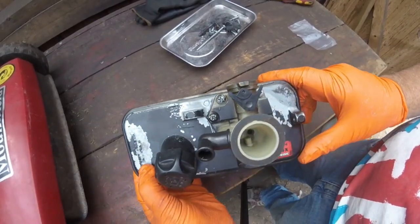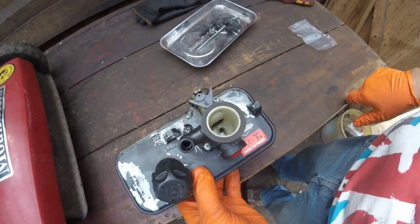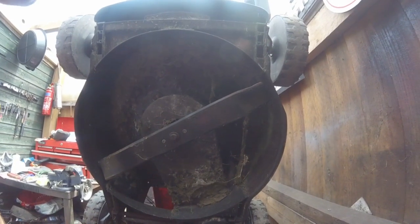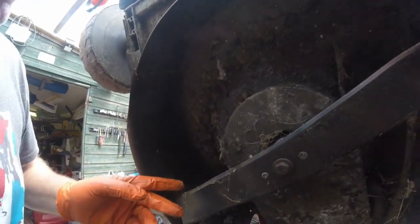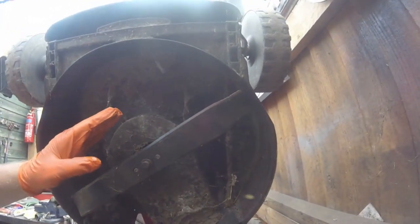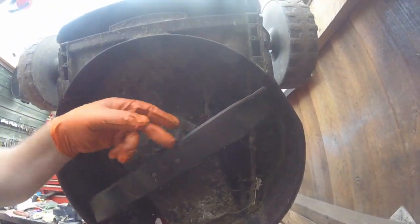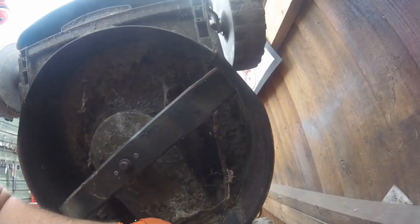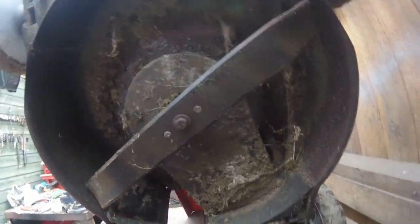Well, there you have it — it's all back in there, it's a lot more cleaner inside than what it was. We'll put this to the side for now and get on with the rest of the full service on this mower. The blade is upside down — that's the wrong way around. I will take all this belt cover off and give it a good clean underneath and also under this axle here.